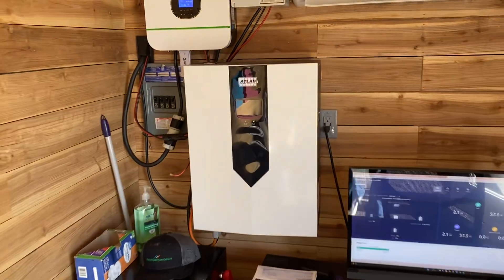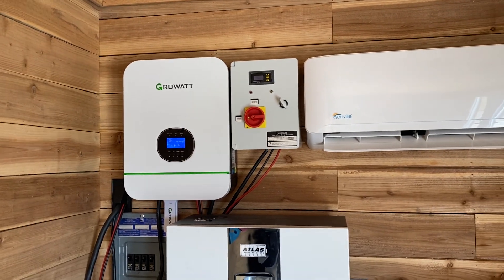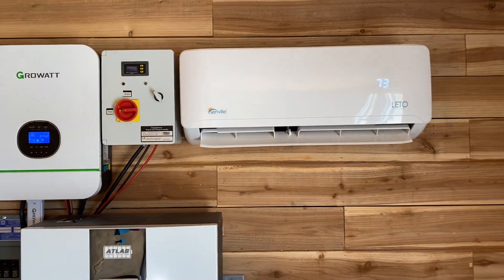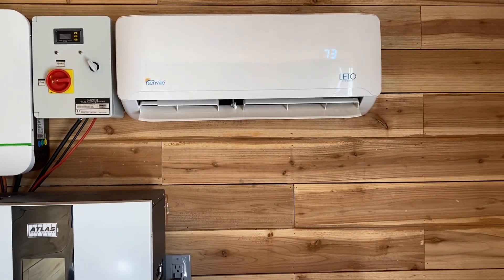These solar setups have become very affordable. We've got a 48-volt 10 kilowatt-hour battery and a Growatt inverter. All this is WiFi and Bluetooth monitored from home. We run computers, we run the mini split — the entire container is off-grid.